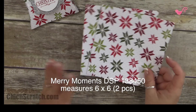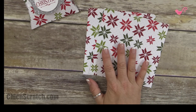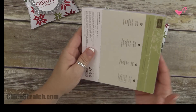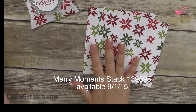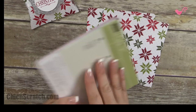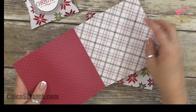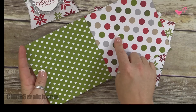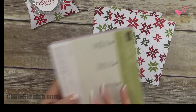To make this box you're going to need two pieces of six by six designer series paper — it can be a little bit smaller. In the holiday catalog, which goes live on September 1st, we have this awesome Merry Moments designer series paper stack that coordinates with the Merry Moments 12 by 12 paper in our annual catalog. You get 48 sheets with four patterns, so you can make a ton of boxes with just one stack of paper.